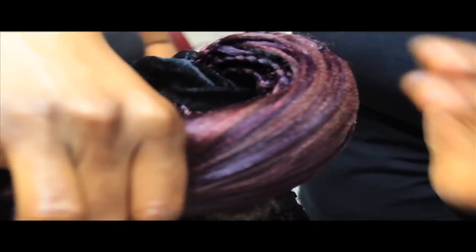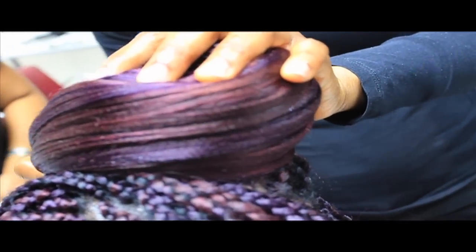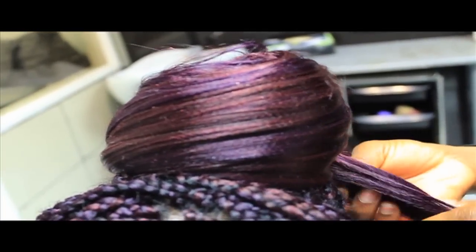We smooth everything down and put some oil sheen on it. You can see the sheen effect coming out and the radiance of the colors — the purple and the burgundy really look lovely together. I chose the 99J so that my black hair wouldn't be standing out too much.